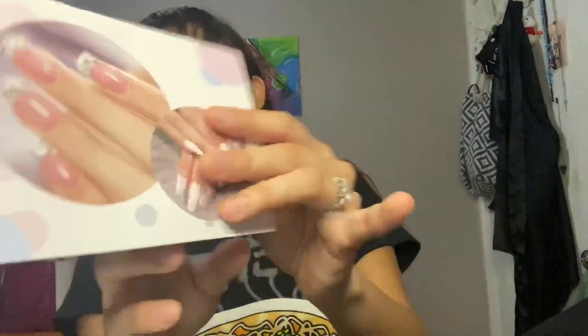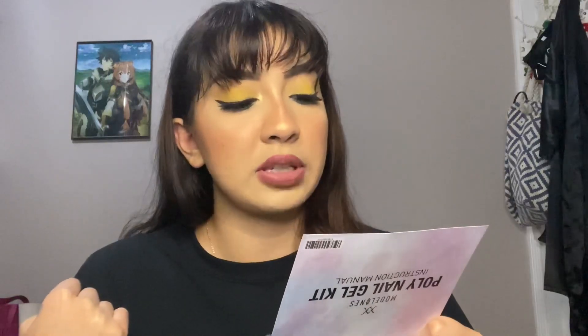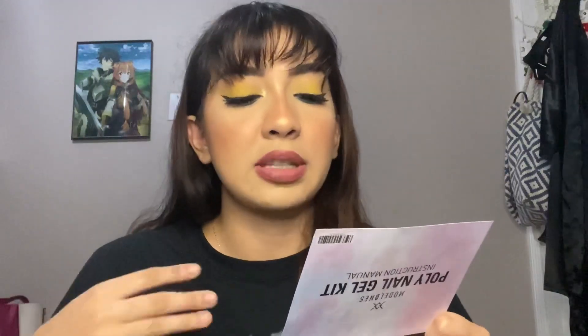The kit also comes with full instructions. One key thing I saw while researching is that it's so important to properly prep your nail before using this product. If your nails aren't prepared correctly, the nail will just pop off — like glue-on nails, which I hate because they never last on me. To prep, step one is to trim your nail and clean the surrounding nail plate of any excess cuticle. Step two is to file the nail surface and remove the shine. Step three is to clean the nail and remove all dust.